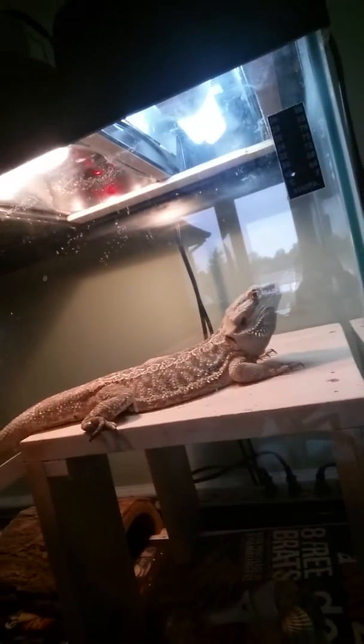I am waiting to see what it does whenever I actually put it on her. There she is. Say hi, lizard.